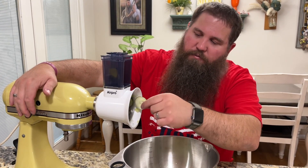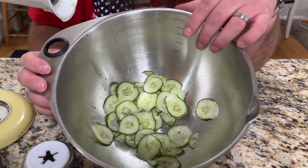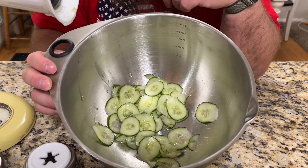You can see it did it really quick — really nice even slices and there's a whole bunch of them. Doing it like this would make it really great for a salad because it's going to be consistent small pieces. It makes it really easy to use.